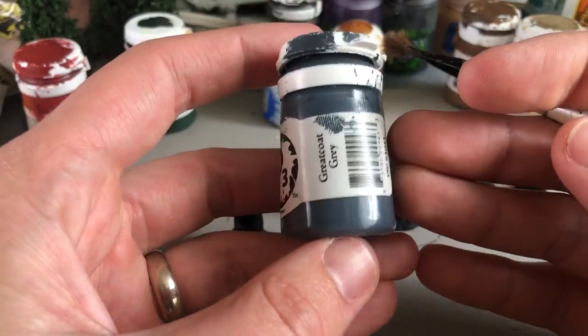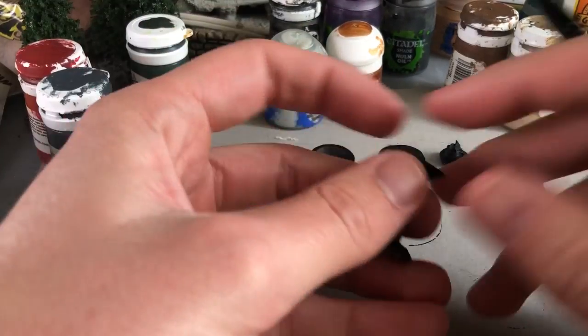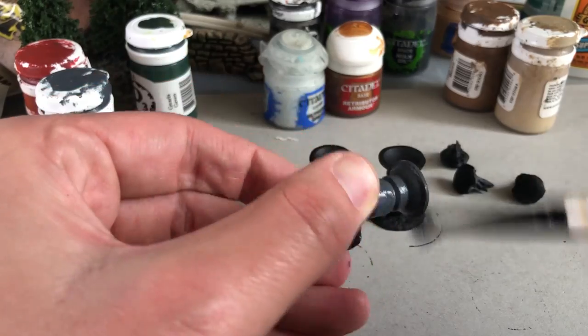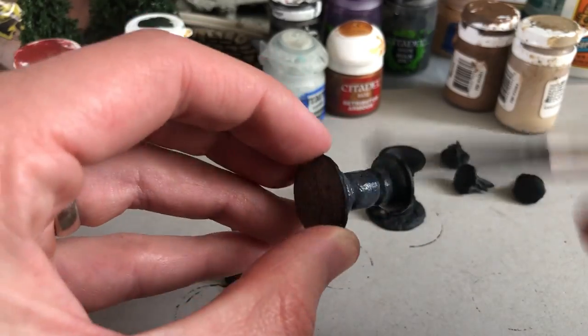Hey everyone, welcome to another painting video. In this one I'm going to be painting the brazier objectives for Relic Blade. I've sped up the video two times, and in some spots four times the speed to get through it a little bit faster, but this was a 40-minute painting session start to finish.